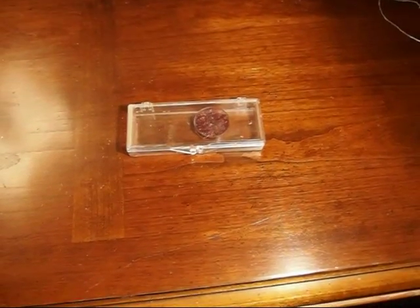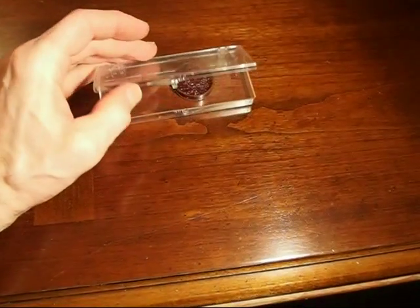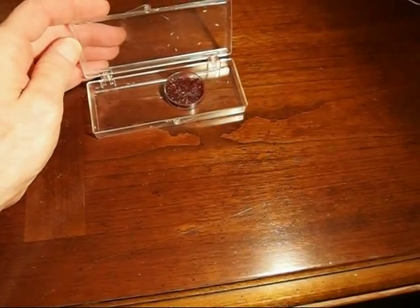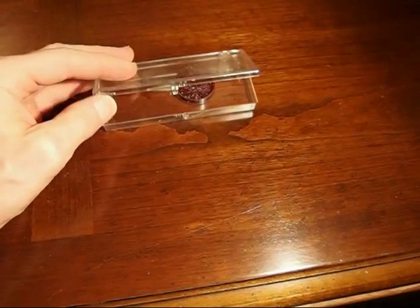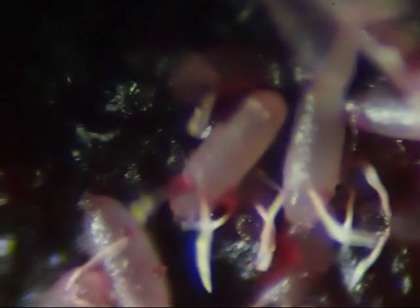To protect the eggs from predators and dehydration, I put the small round container that held the fig into this rectangular plastic container, and I kept the lid shut. The eggs were not laid in any particular order — they were scattered at random. However, they all tended to have the two white tubes pointing upwards. The eggs are white, but some of them look red or purple because they have fig juice on them.